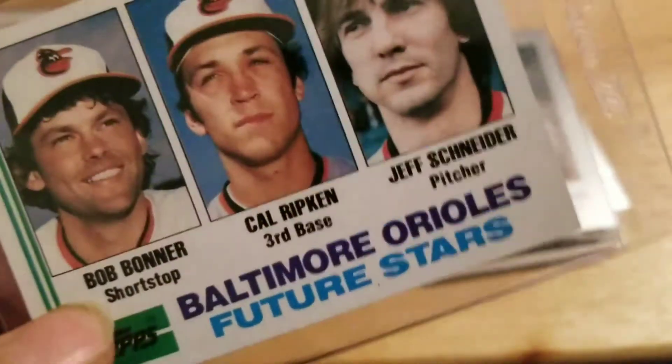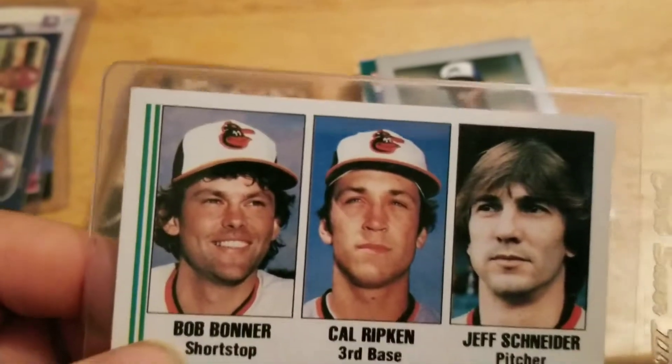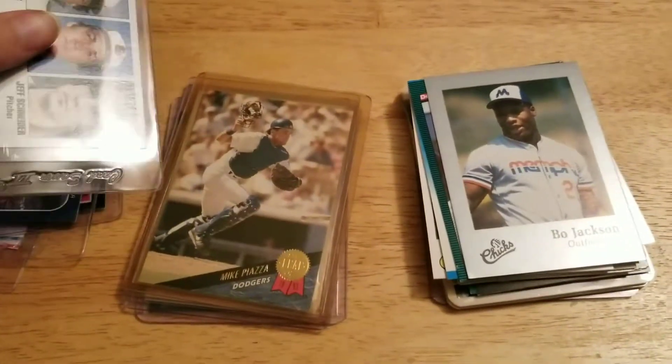82 Topps Cal Ripken Jr. rookie. It's in good shape, a little off-center, otherwise a beautiful card.